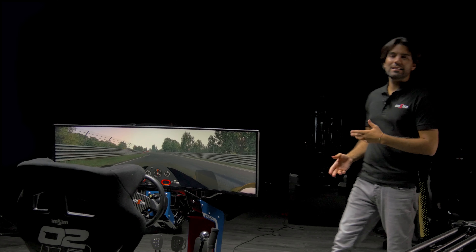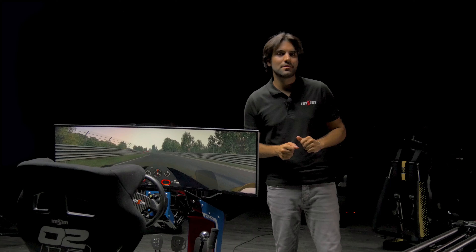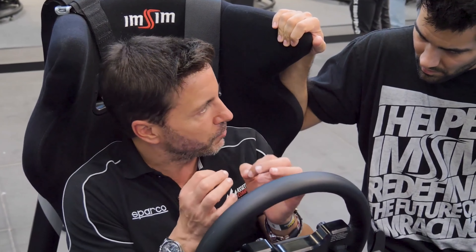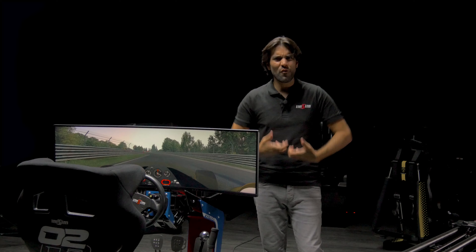ImSim's Terra and Alma simulators all feature our haptic system. Why? Well, that's very simple — every single person who has tested our system says the same thing: it's one of the main features that makes our simulator so realistic and the experience so visceral.